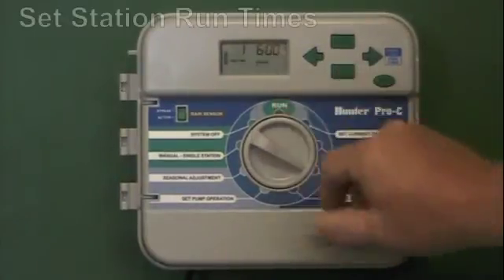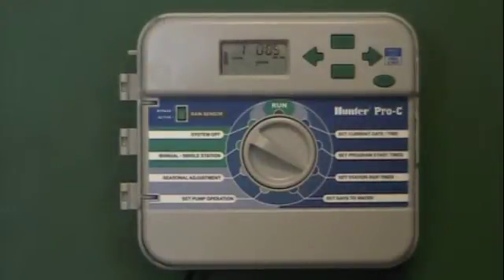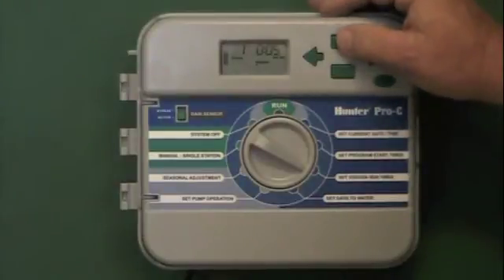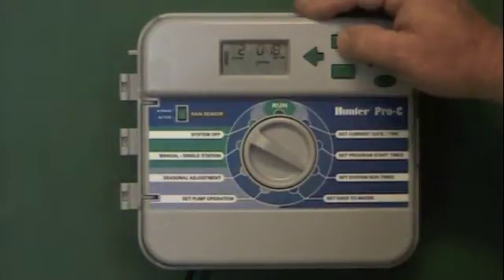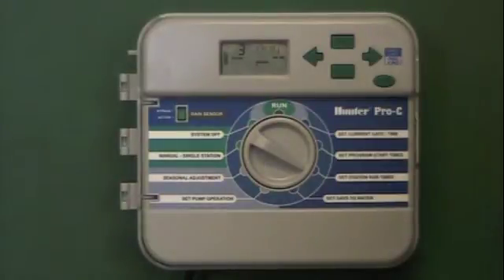The next thing we have to tell it is station run times — how long to run each of the individual stations in your yard. In this example, we have three stations: number one is the front shrubs, number two is the front lawn, and number three is the back lawn. Station one is set for five minutes and we're going to add more time, taking it up to 10 minutes for the front shrubs. Station two is set for 15 minutes and I'm going to take it up using the plus button to 20 minutes. Station three is the backyard set for 10 minutes — that's a different type of head so we'll just leave it on 10 minutes.